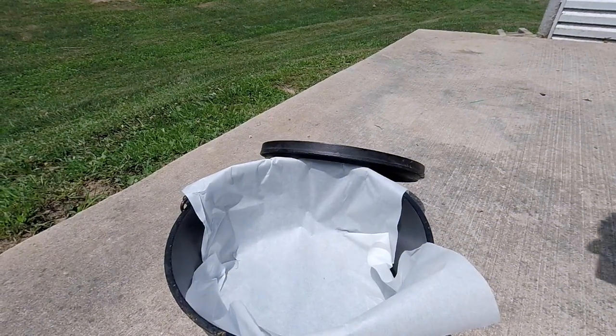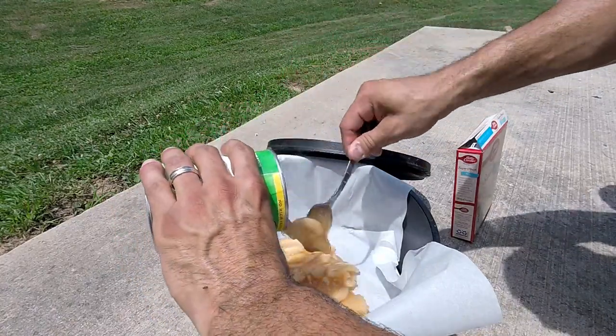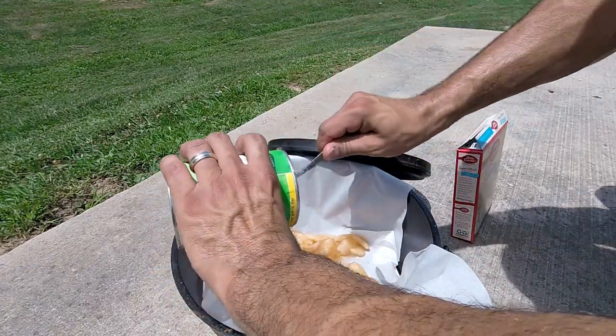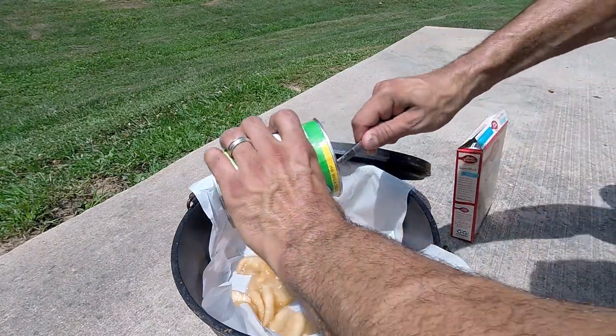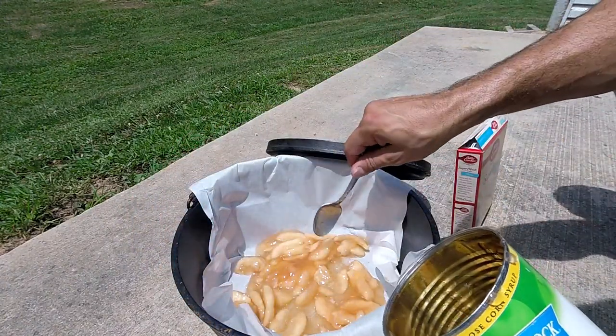This is a real easy dessert. If you're not familiar with Dutch oven cooking, this is something I didn't do growing up, but this is what the Boy Scouts taught me. The coals are done so we need to hurry up and get this going. First thing you want to put in is the apple filling. You can put two cans but it's just me so I just put one.